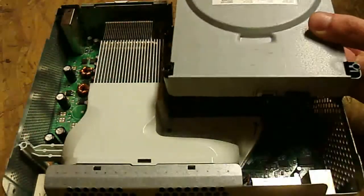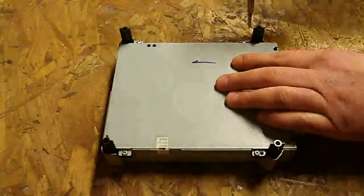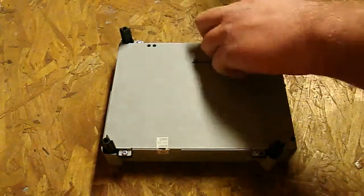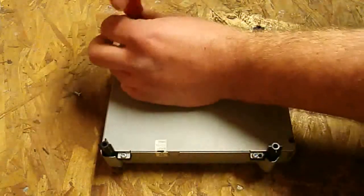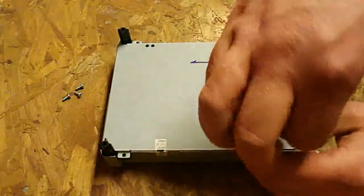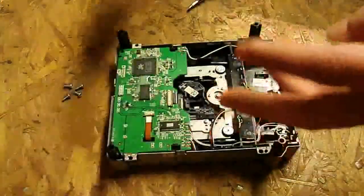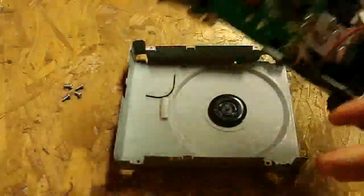First things first, we're just going to slide the drive out, and there are two cables — we're going to unplug those out of the back. We're going to set the rest of the console aside and flip your BenQ drive over. There are four screws; you're going to take out each of these screws.